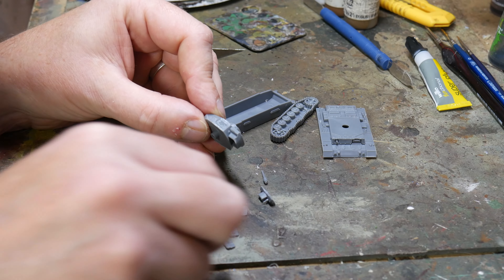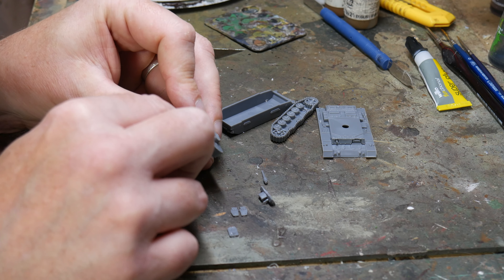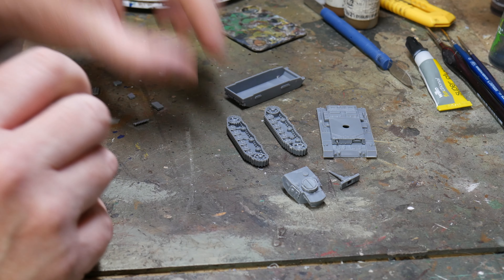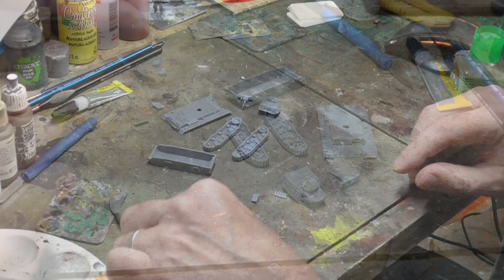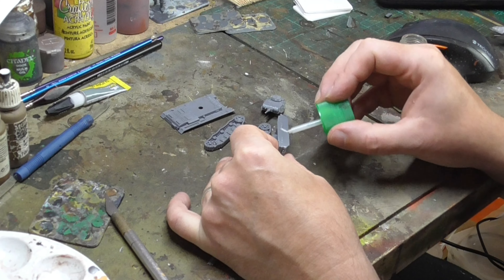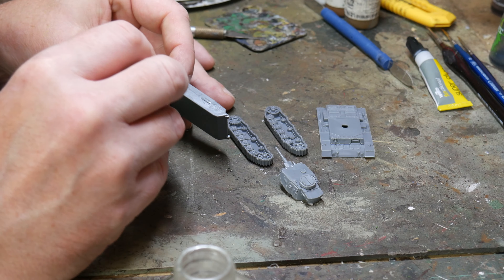There are quite a number of hatches on the turret and also on the side of the hull, so make sure you dry fit these first as there's a very specific way that they fit. Check a reference photo online or even the box art just to see which way up the vision slits are — measure twice, cut once and all that. The hull is moulded in four parts including the two tracks, so this is quite a nice easy kit to build.